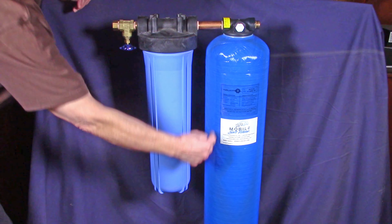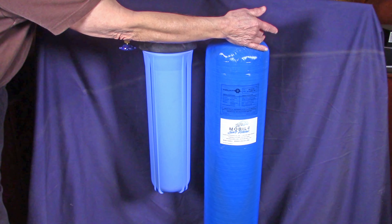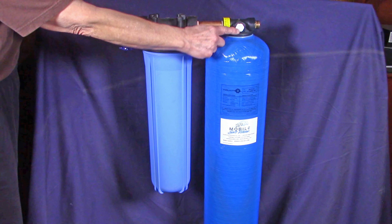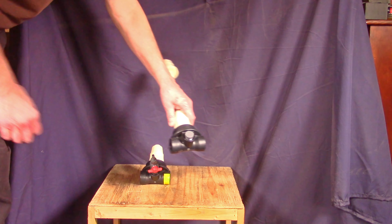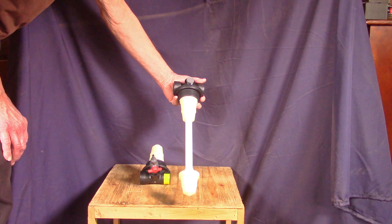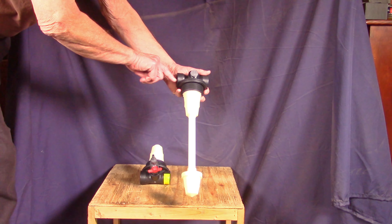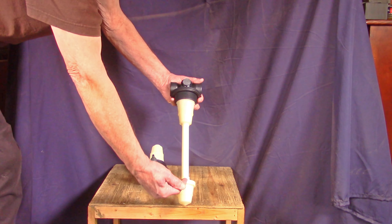Water goes down through the resin and up through the distributor and out. That port is plugged at this point, and you will see later in this demonstration how we can use it. This is the distributor — the water comes in the inlet, goes through the upper screen, and then down through the resin and up the distributor tube.